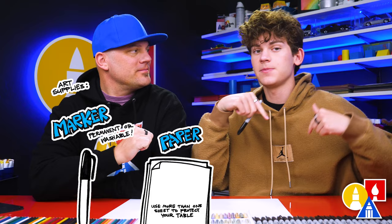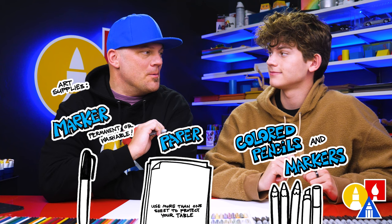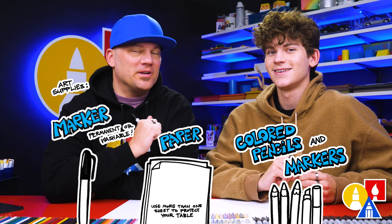We're using marker paper because at the end we're going to color with markers. But you could also use colored pencils or even crayons — or watercolor! Yes, that would be awesome.